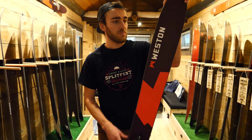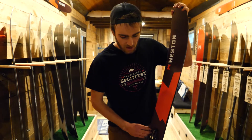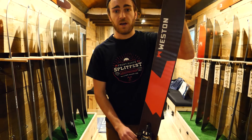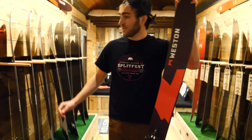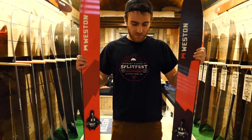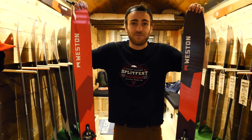It's still got the big rocker tip and tail, but it's got more camber underfoot. So playful, easy in trees, but you can really rip it and open this up. Really stoked on these. We've had splitboards and boards out for a while, but wanted to kind of open things up and cater to the other half — we're all out there having fun.